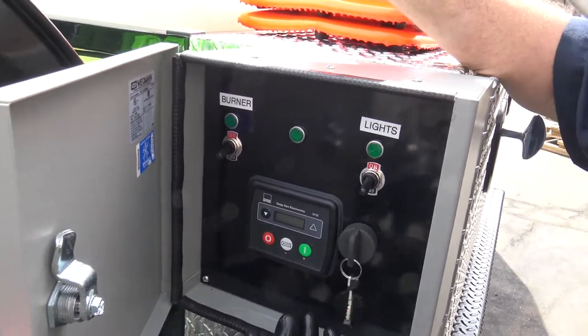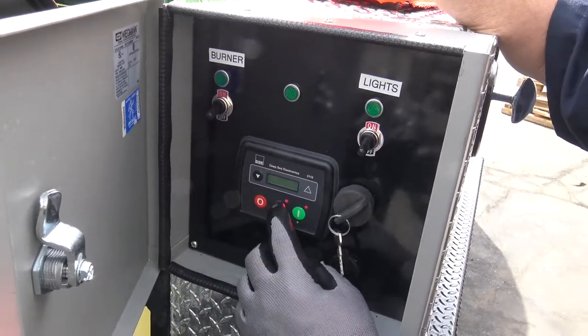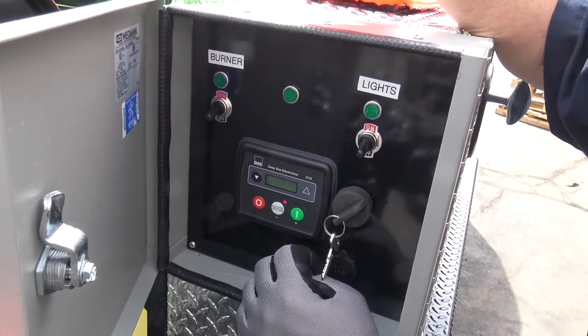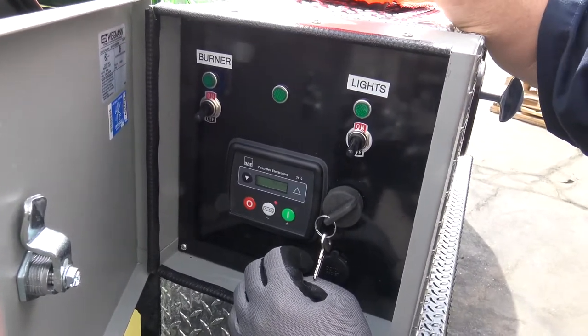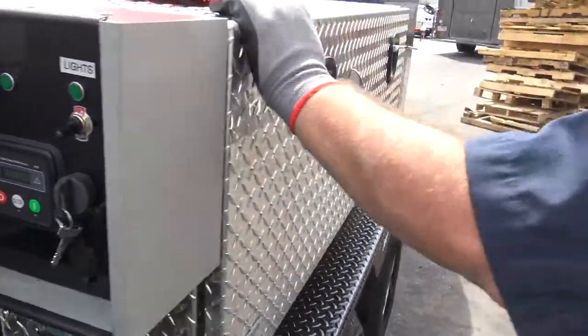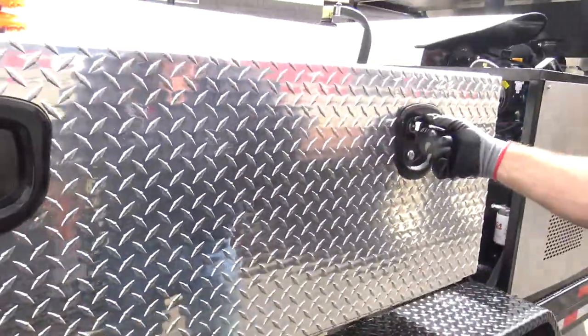Otherwise with your remote, you're going to flip the switch, hit the auto button, then hit your remote button and the burner will fire off automatically. Let's continue the walk-around — safety cones, make sure you check those. Check the pressure in the tires and your lug nuts. That's all in the owner's manual.